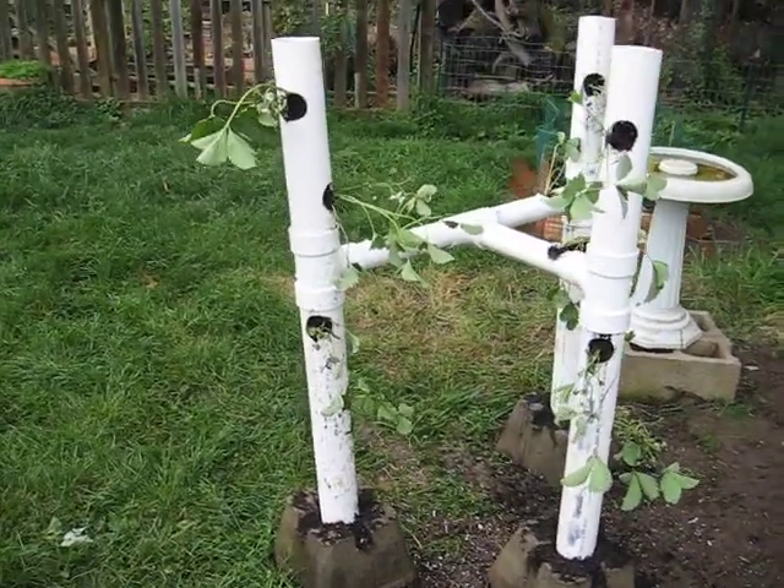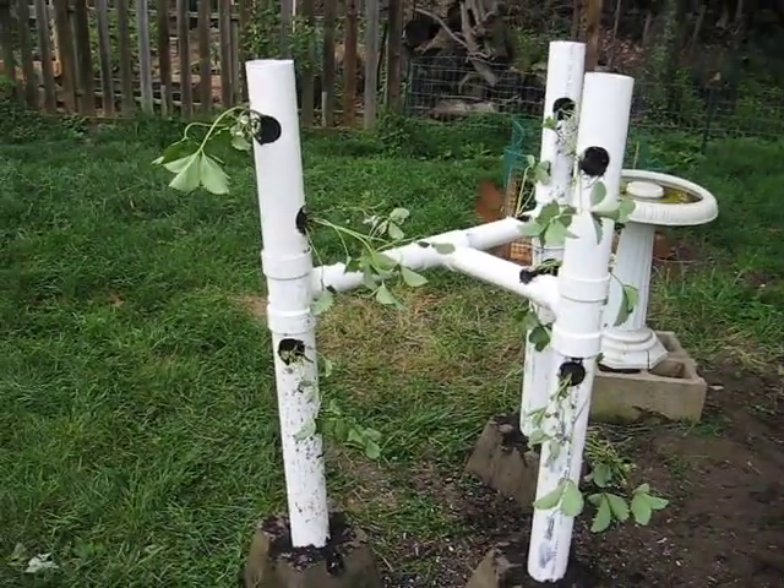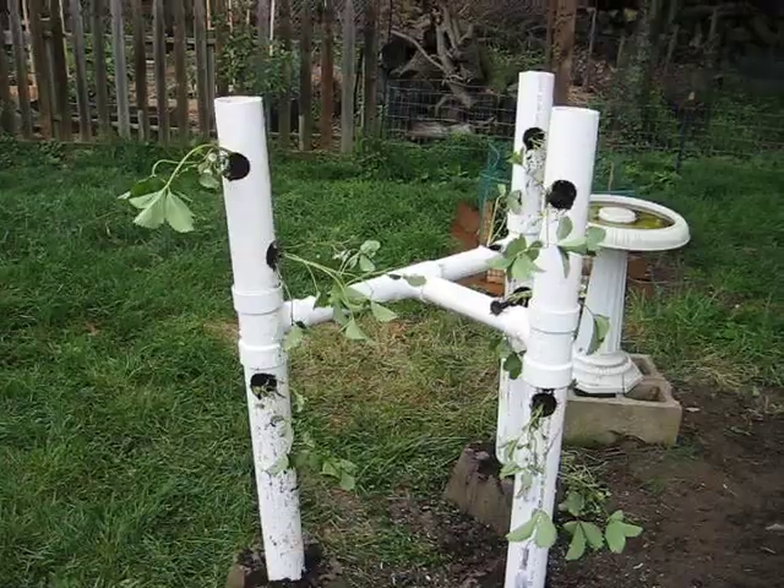I just transplanted all the plants today so they don't look too happy. But give it a few days and a little rain. They'll be fine.